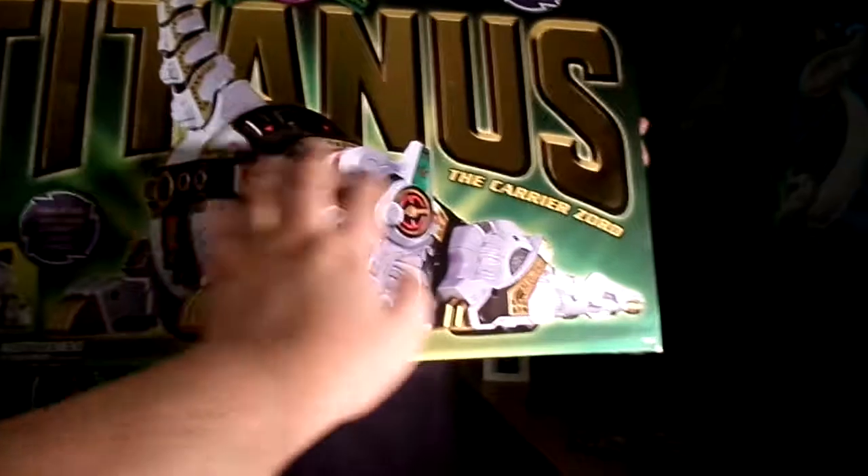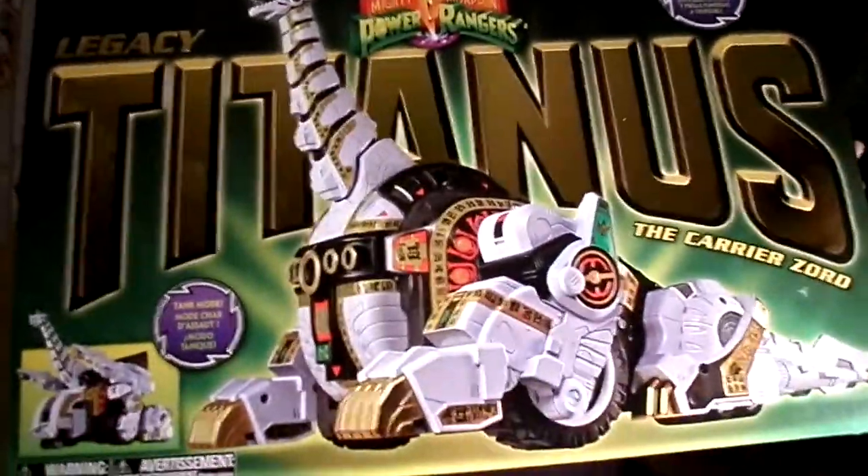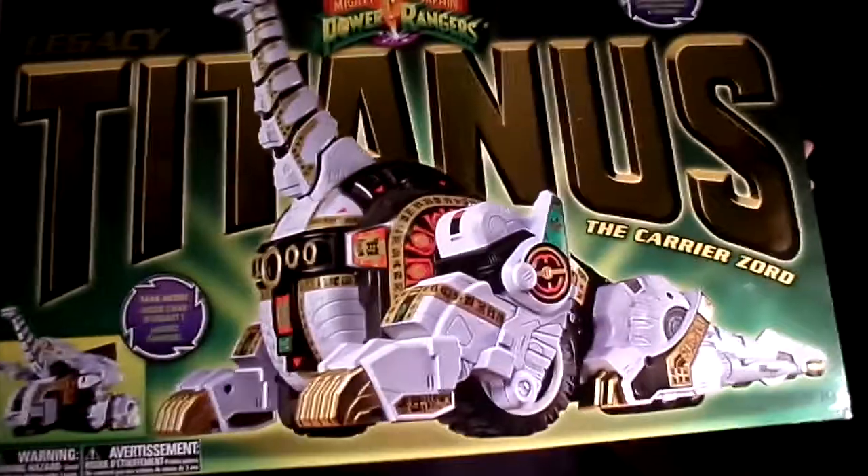So here's the front packaging, looking really nice. This is the carrier zord. Obviously it's from Zoltar — they copied the exact exterior shell from Mighty Morphin Zoltar — and it's got tank mode. You can see the metallic paint and die cast parts. This is Bandai's Mighty Morphin Power Rangers.